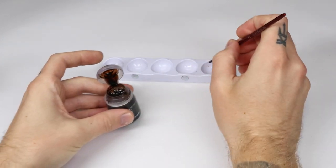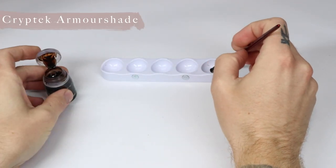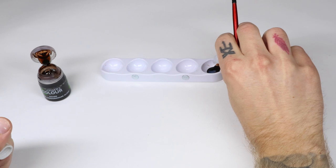After the Balthazar Gold has dried, we're going to apply a thinned out version of Cryptic Armor Shade to the model. I mix this with Lahmian Medium — about 40% Lahmian Medium to 60% Cryptic Armor Shade.